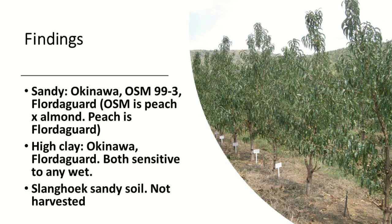Our findings at this stage — without going into too much detail — the Okinawa and the OSM 993, and the Flordeguard, they do very well. The OSM 993 is actually a peach crossed with Flordeguard, so it's also a Flordeguard type. In the high clay, it's the same result, but we must remember that both of these are sensitive to wet conditions.